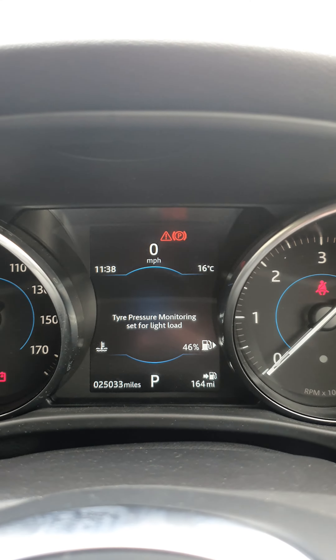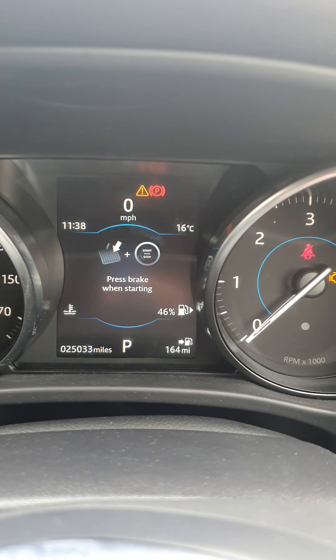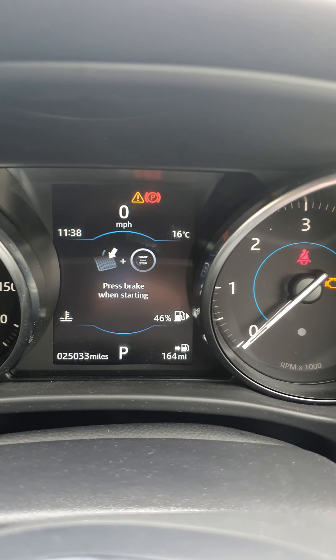So then all you do is press the accelerator flat to the floor, then press the brake pedal as well. Wait a few seconds and it should come up with a service resetting.